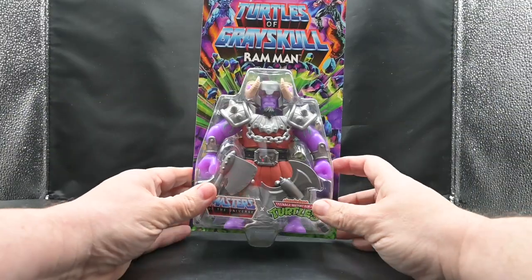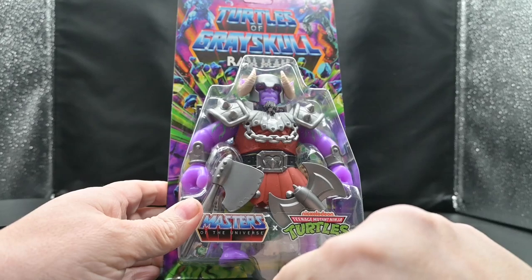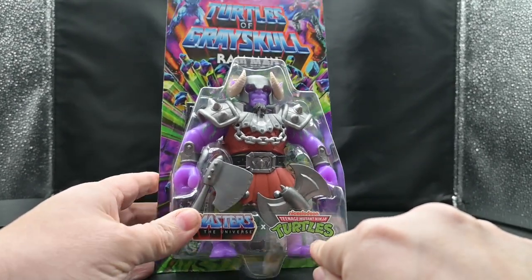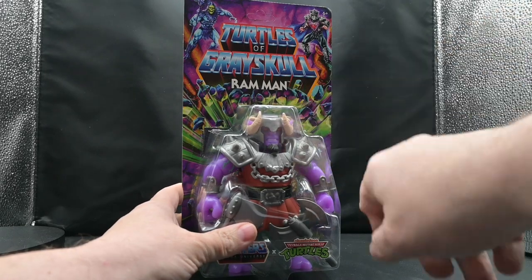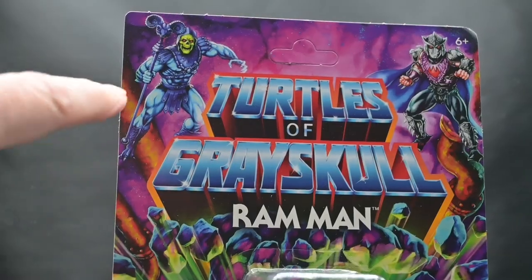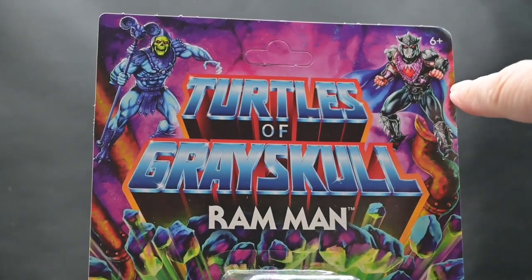Let's take a closer look at that box. Right off the bat, you do see Ram Man here — looks really good as a figure, stands out. We have the Masters of the Universe logo and the Teenage Mutant Ninja Turtles logo. We have Ram Man's name there, with no flavor text underneath it because this is an international figure.